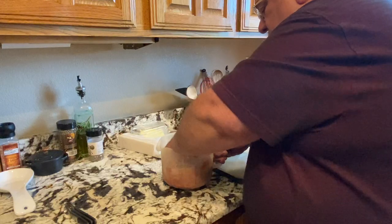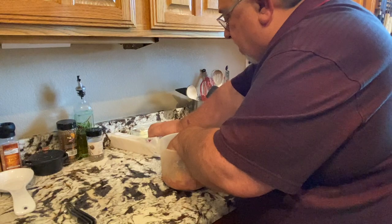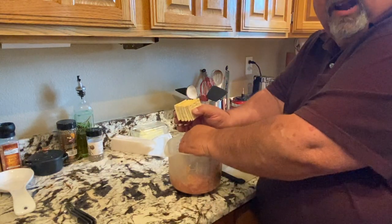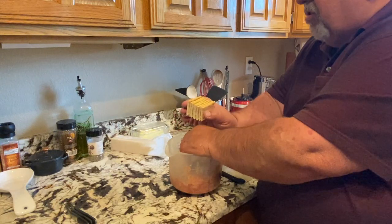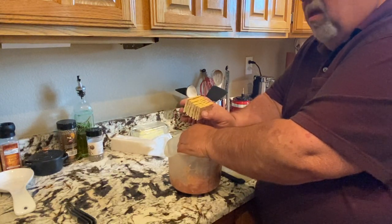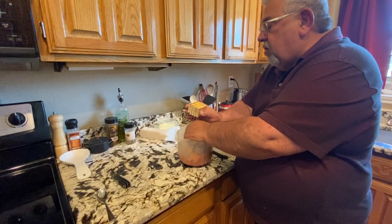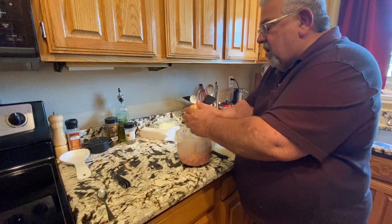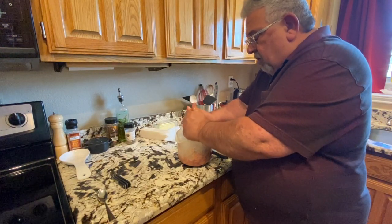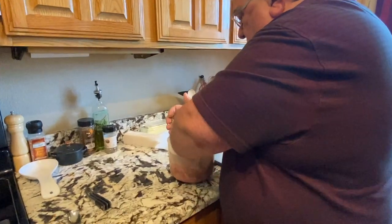We're going to need a little bit of a binder, so I'm going to grab a few saltines. This is one of those things where you just kind of play with it until it gets to the right consistency, depending on how much moisture is in your ground beef. I've got about eight saltines here — I'm going to crumble those up real good, mix those in and see what that does. If that's not enough, I'll put a few more in.